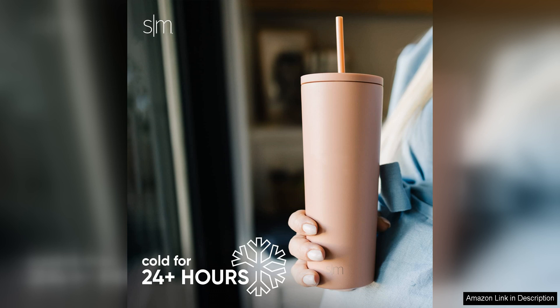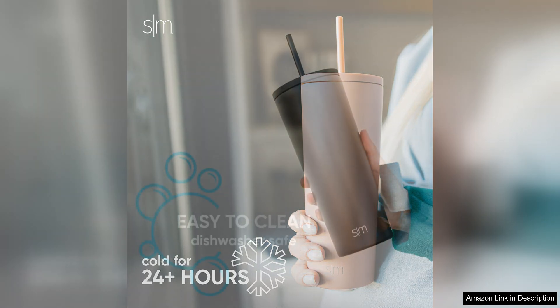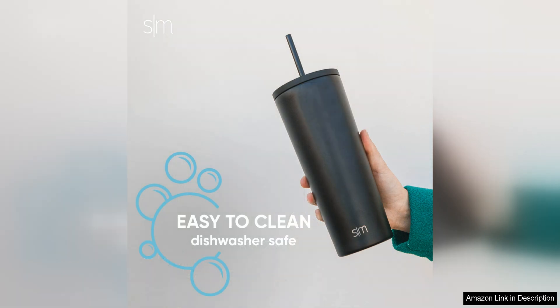Cleaning the tumbler is a breeze as well. The lid and straw are dishwasher safe, and the tumbler itself is easy to hand wash with warm soapy water. I appreciate that I can keep my tumbler clean without any hassle.